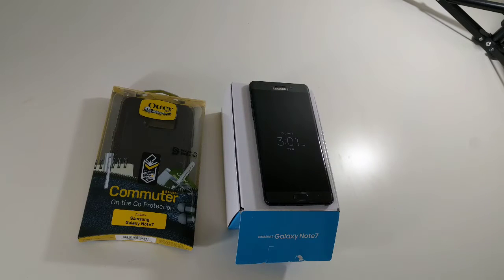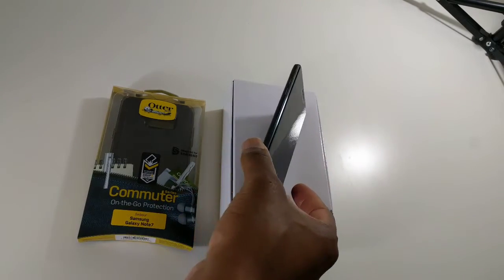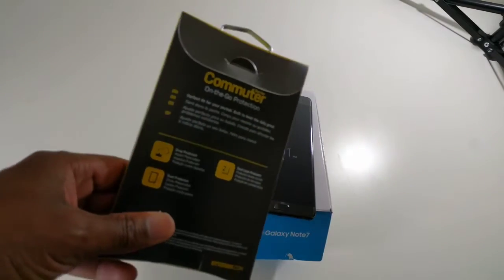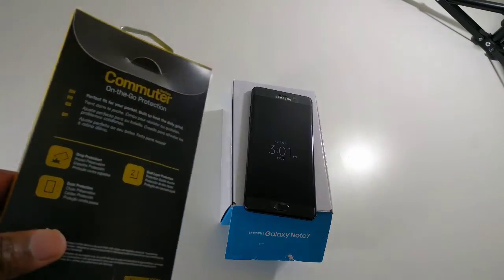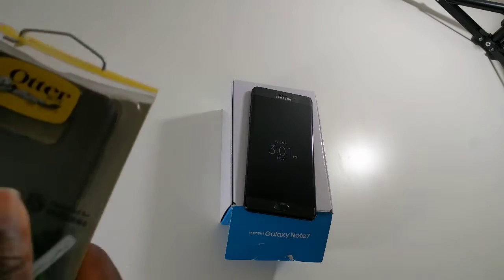I'm a big believer in having cases for your phones, especially when phones are so expensive. I love the Note 7 so far, but you have to get protection. OtterBox is probably one of the most popular name brands for cases, so let's go ahead and check it out.